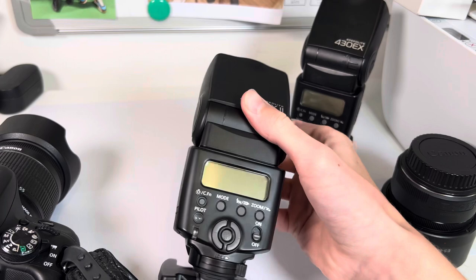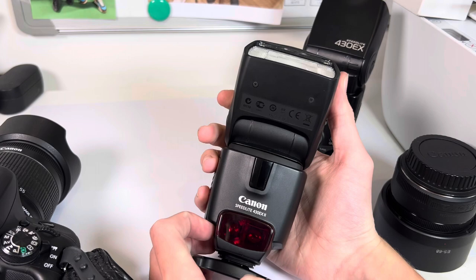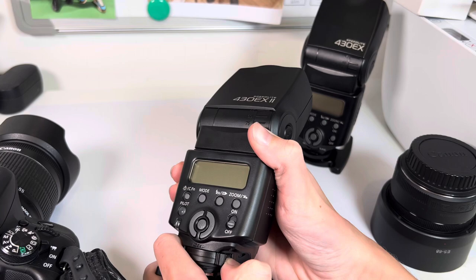First off I'm going to start with the Mark 2 which is a bit bigger than the other one but a bit lighter. On the front you've got these infrared sensors which are for slave modes, so if you want to use off-camera flash.